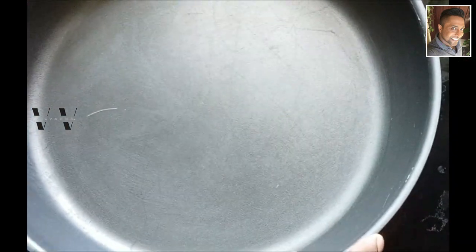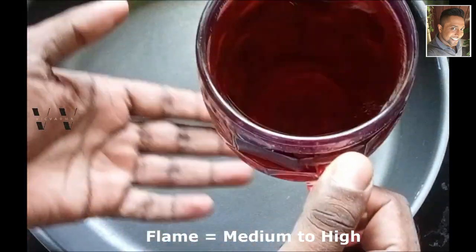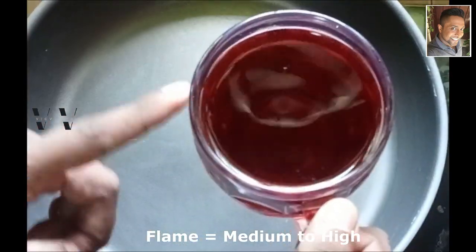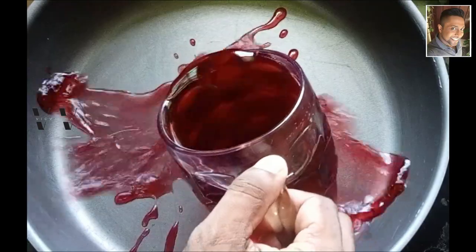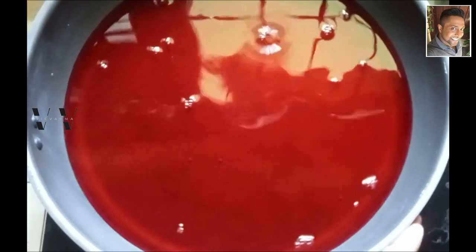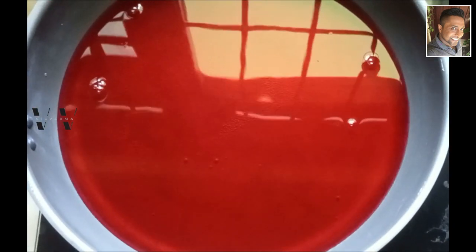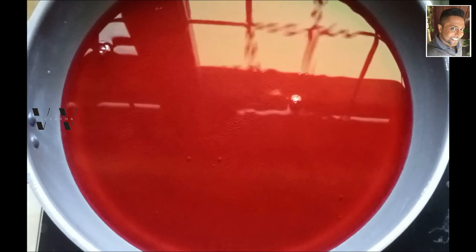Add the 500 milliliters of pomegranate juice to a saucepan and over a medium to high heat, heat this liquid until it reduces to half in quantity — that is about 200 to 250 milliliters. Let's switch on the stove and heat this.